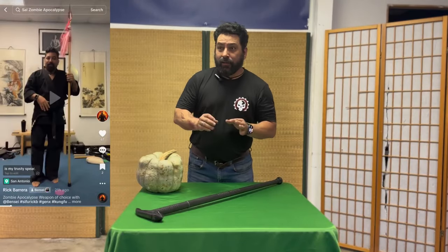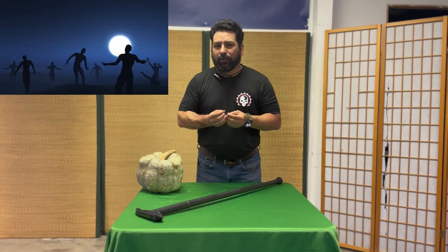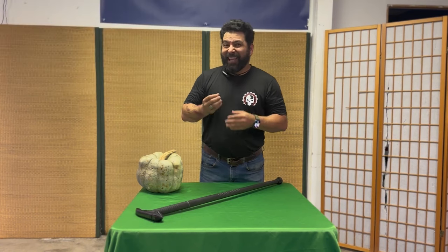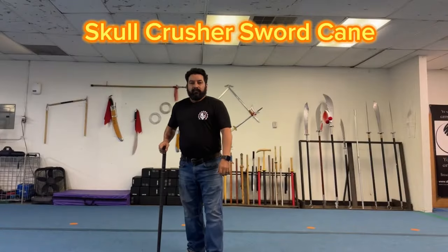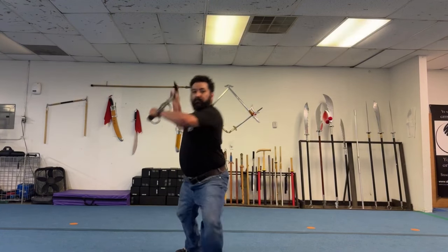A while back I did a video that really took off — what would be your zombie apocalypse weapon of choice? Well, KarateMart heard me and they sent me this weapon. This is the Skull Crusher Sword Cane. You heard that right — Sword Cane. There is a hidden sword inside this cane.